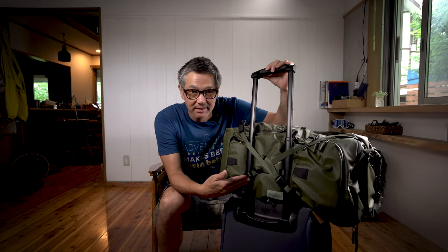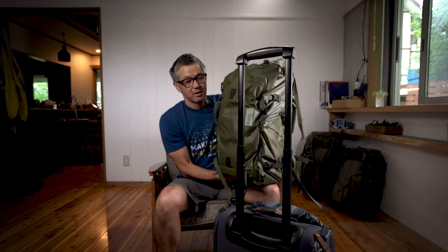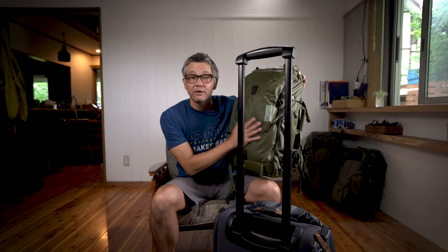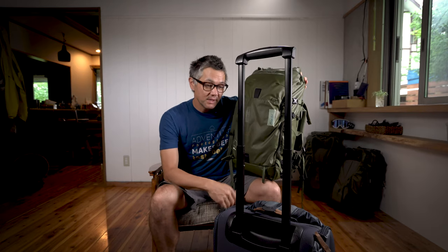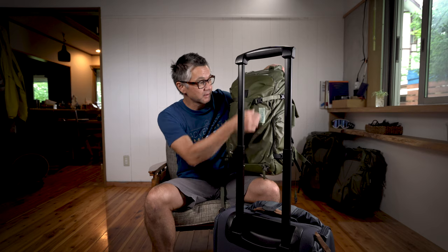Pretty much just by staring at this, you've already got it figured out. But I'll just give you a couple extra tips on how to make this work. So when you're traveling, nobody wants to carry their backpack when they're in the airport. Sometimes you get the hot, wet back, and that's never a good look. So you'll just want to release your front accessory straps like this.